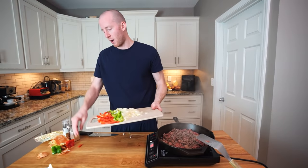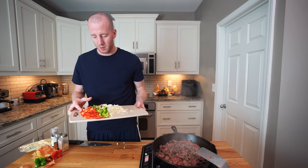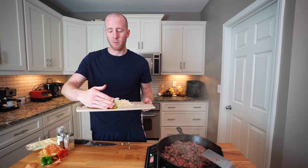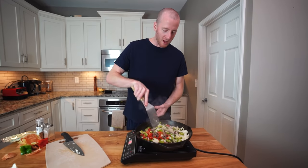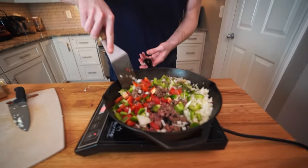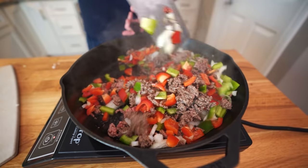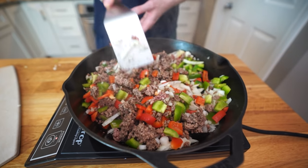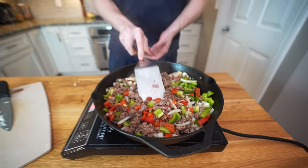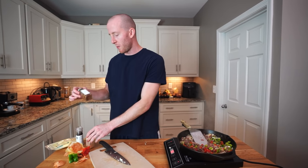The ground beef is about 60 to 70 percent cooked — that's when I'm gonna add the veggies. You can also add other kinds of vegetables if you want, like broccoli, or some spicy chilies like poblano peppers or jalapeños. Let's add these all in. While this is cooking down, preheat the oven to 350 degrees.